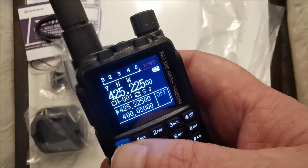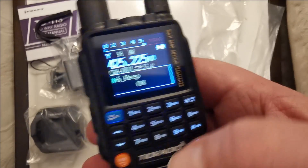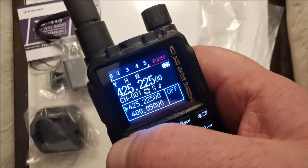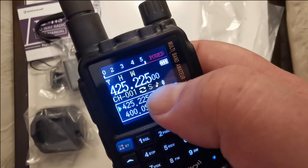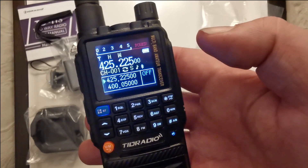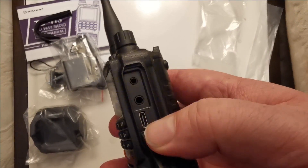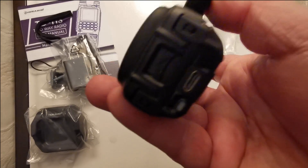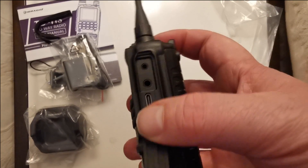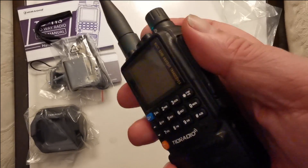There's a BT button — Bluetooth! Push and hold — look, the Bluetooth icon appeared. That must be so you can program it from the OD Master software from your phone. There's a USB-C port — and on the bottom of the battery there's USB-C as well. On the side of the housing there's USB-C and the usual Kenwood-style connector.